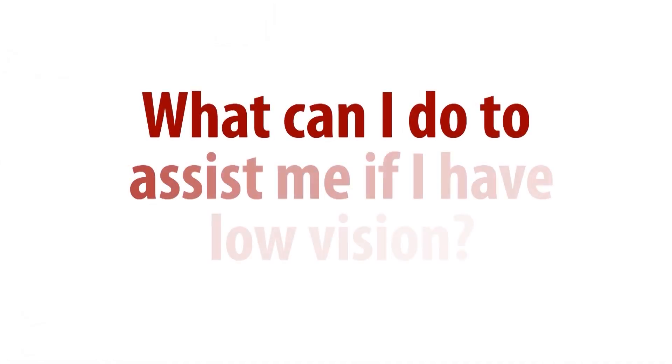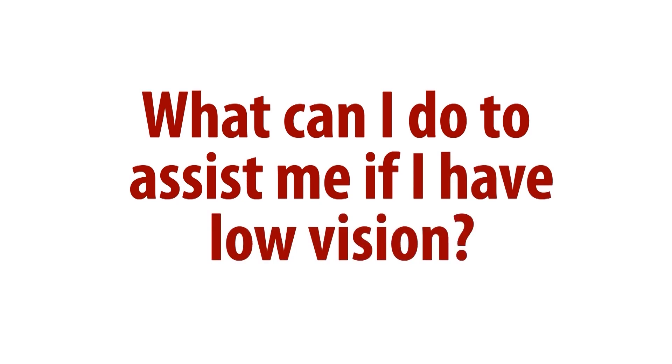There are many devices available to maximize visual acuity and near vision. There are high magnification reading glasses, handheld illuminated magnifiers, and more sophisticated electronic devices that are available now. We have an example of one of those right here.